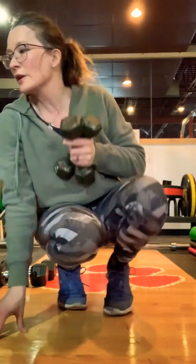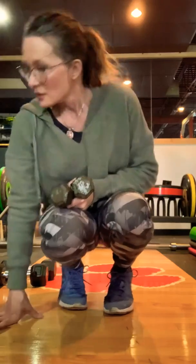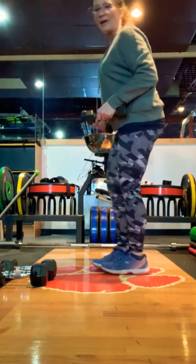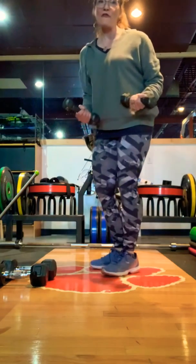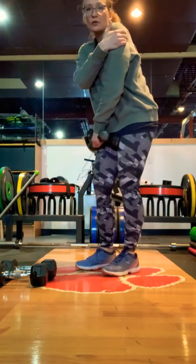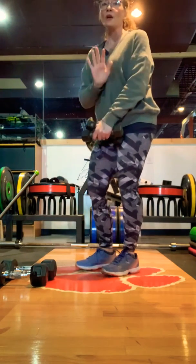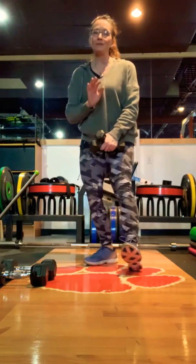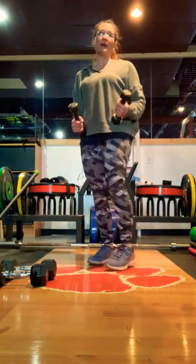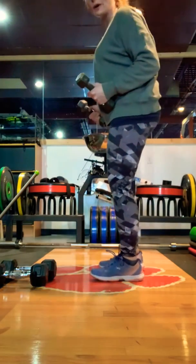Circuit number six is rear delt fly and double tricep kickback. If you've never done rear delt fly before, I recommend going light. I have five pounders here. The rear delt is a very small muscle group. It does help a lot for posture, but it is usually pretty weak on most people, so don't feel bad if you have to drop down to a three pounder. Some people can do eight or ten pounds — it just depends on your body and how much you've worked that muscle.